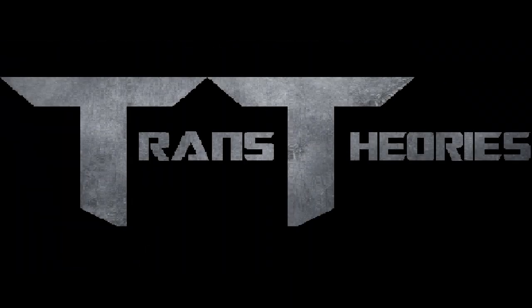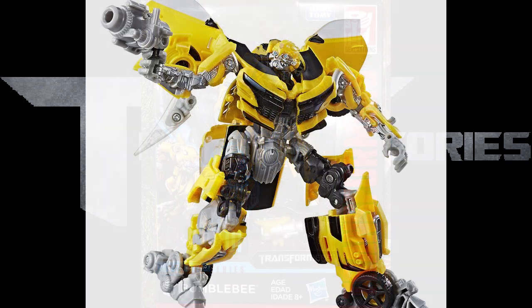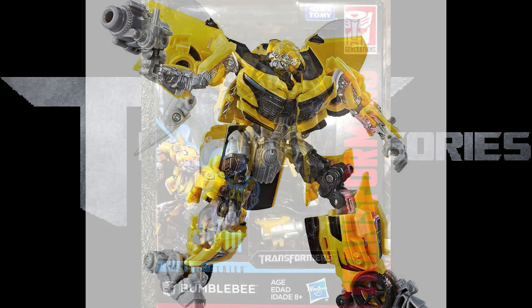Welcome to Trans Series, the show where we talk about everything Transformers. I'm Jason, and today a Studio Series figure has just got some leaked images, and it's Bone Beat in his 1970s Camaro look. He is a retool of the 2017 Bone Beat Deluxe.